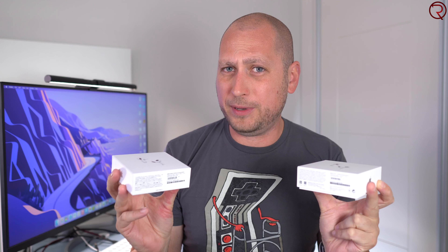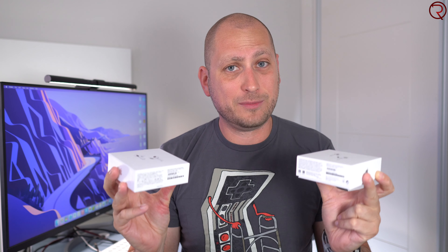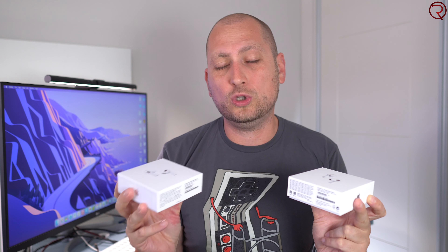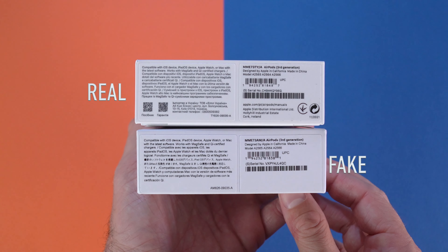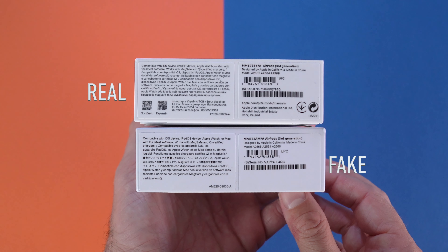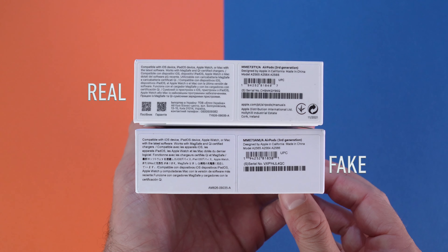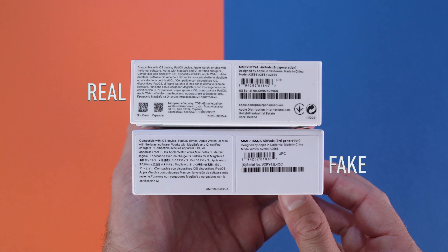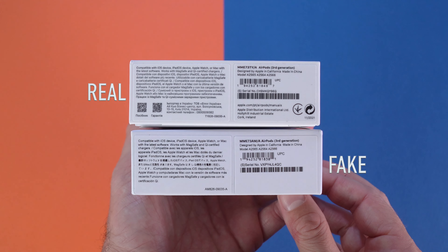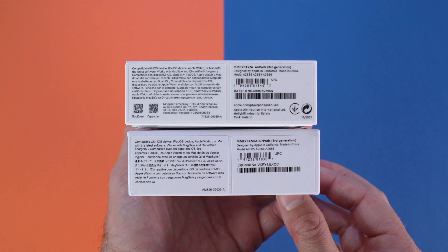The stickers on the side of the box are also a bit different, but keep in mind that the stickers may actually be different depending on the market where you are buying the AirPods. For example, if you're buying this box in Canada the stickers are going to be different than if you're buying this box in Europe, so it's going to be difficult to tell just by looking at those stickers.